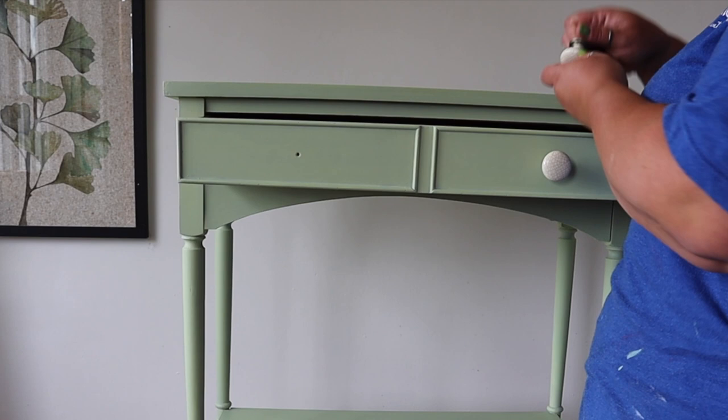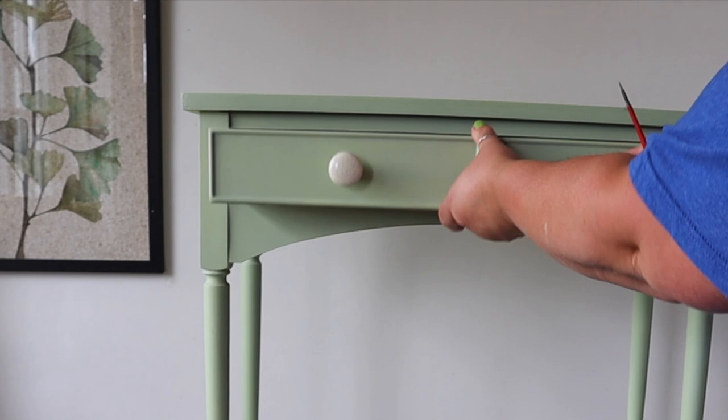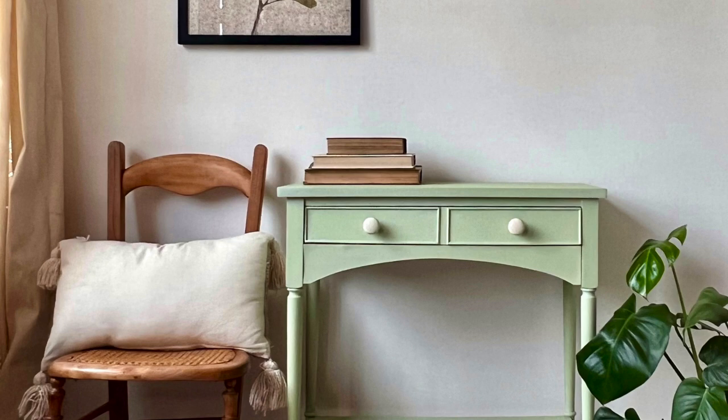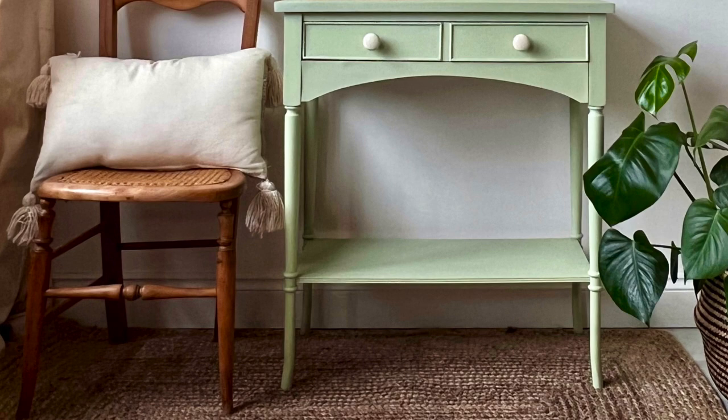Then all I did was drill some holes in the centre of the drawers and applied some handles that my mum had already chosen. Here's the finished look — I kept the staging super simple with a couple of books and a little chair. Make sure you hit subscribe to catch more videos like this one.